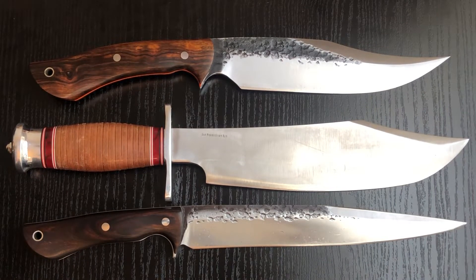Hey, welcome to another video from the Outdoor Analyst. Today I've got a fun one for you — I might just call it 'Bowie's Gone Wild' or something like that. This is just going to be a fun little video talking about what I believe are two different styles of bowie knives.